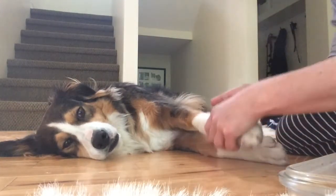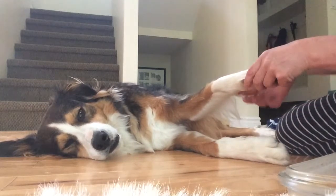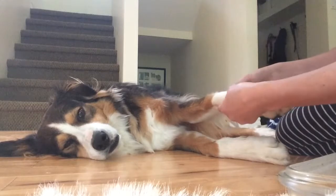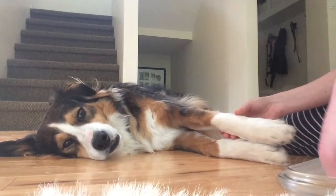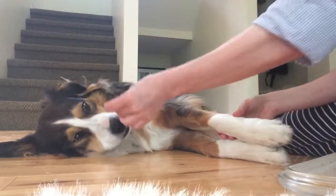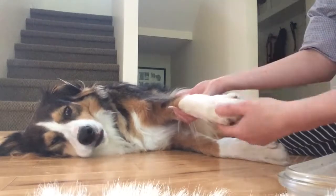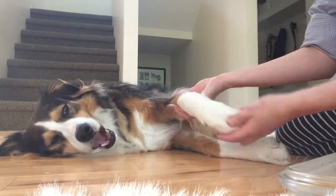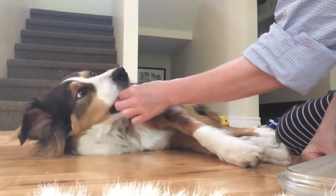The carpal is going to be here behind that little skidder that we have. So just across from that, all of these little guys — carpal. And we're going to flex and extend. Flex and extend. Good job.